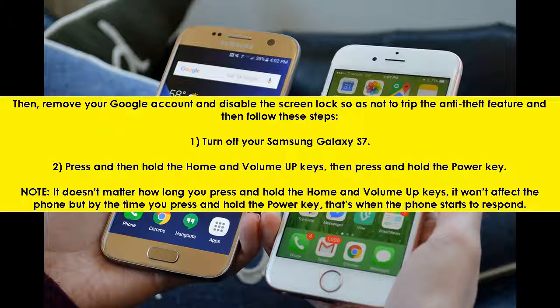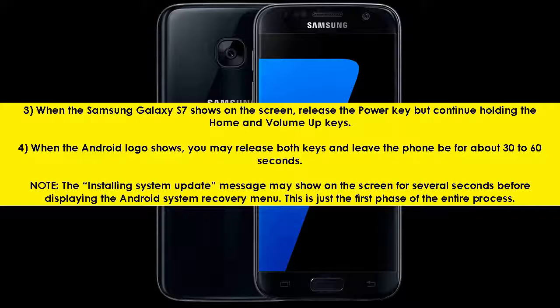3. When the Samsung Galaxy S7 logo shows on the screen, release the power key but continue holding the home and volume up keys. 4. When the Android logo shows, you may release both keys and leave the phone for about 30 to 60 seconds. Note: the 'Installing system update' message may show on the screen for several seconds before displaying the Android system recovery menu. This is just the first phase of the entire process.